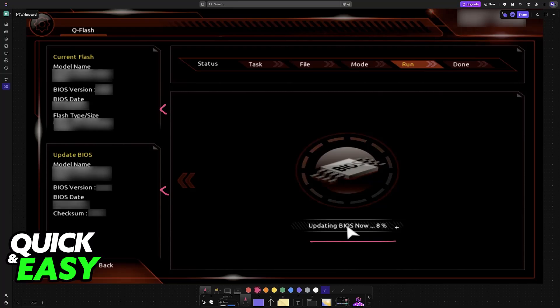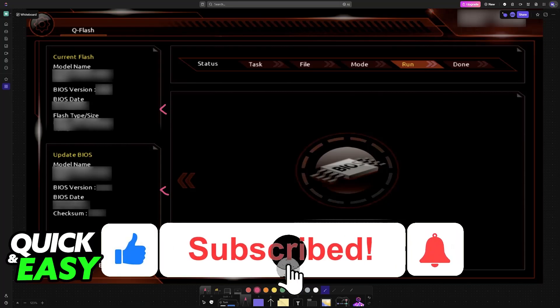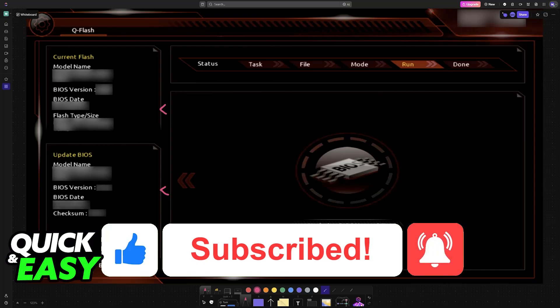I hope I was able to help you on how to update the BIOS on the Aorus B450 Pro Wi-Fi. If this video helped you, please be sure to leave a like and subscribe for more very easy tips. Thank you for watching.